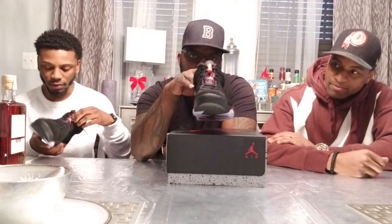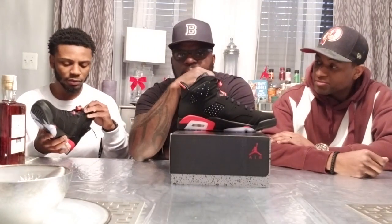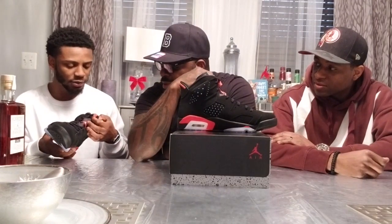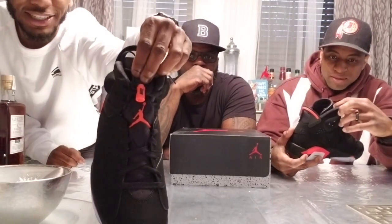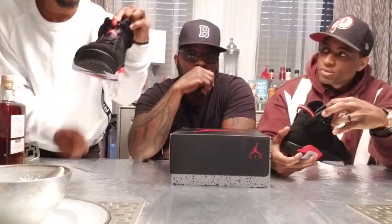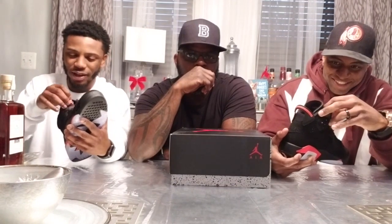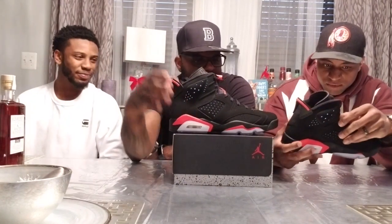Everybody who knows anything about sneakers recognizes this shoe — the red six black. I don't know if this is new, but on the lace lock I can see the Nike logo on one end and Jordan on the other — it's upside down. I don't know if that's new or not but I didn't notice it before. I don't mind having Nike with the OG Nike on the back — that works for me.